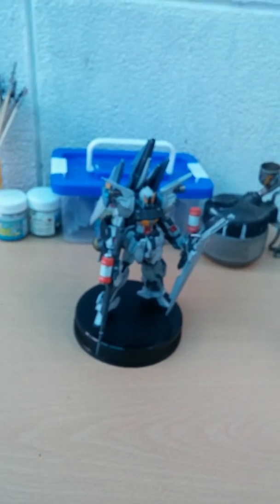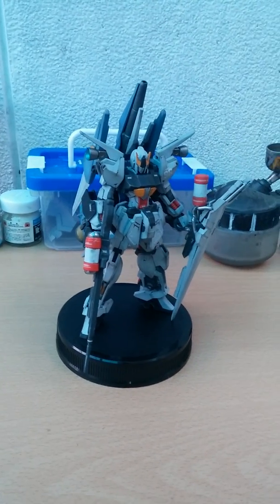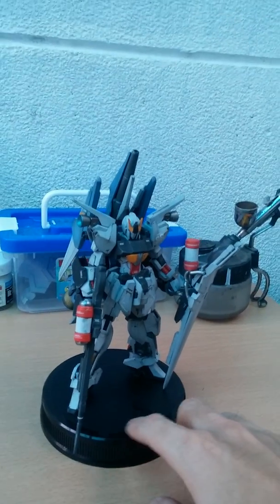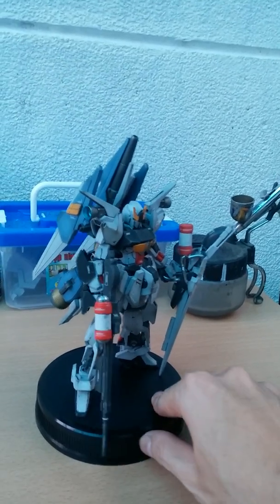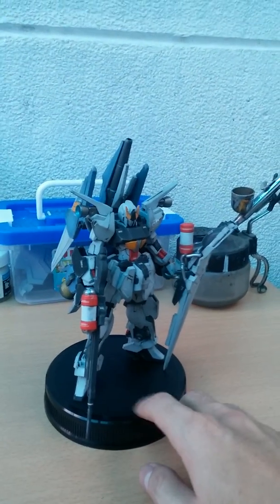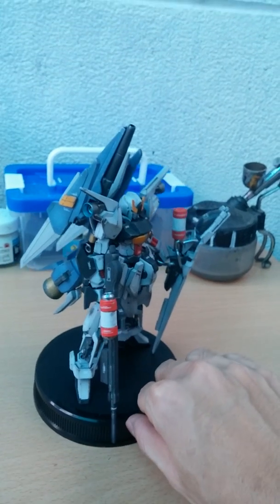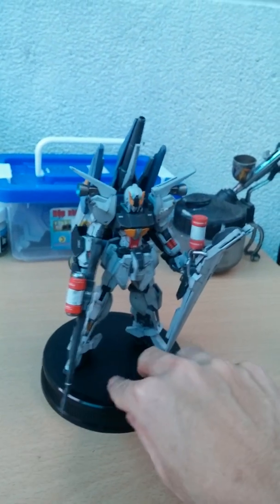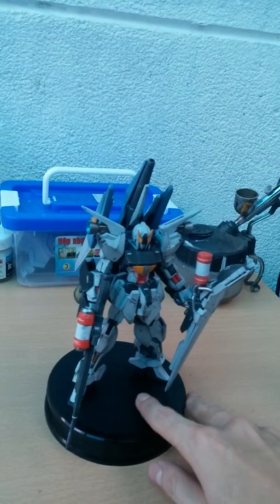I just finished top coating the Mega C key. It's pretty much finished. Since I glued it in place and have a standard base for it, I cannot do any poses. It's just a fixed model kit and I'm pretty much satisfied with what I did. At the end of the process, I did add a little bit of small changes to the thruster on the shoulder.